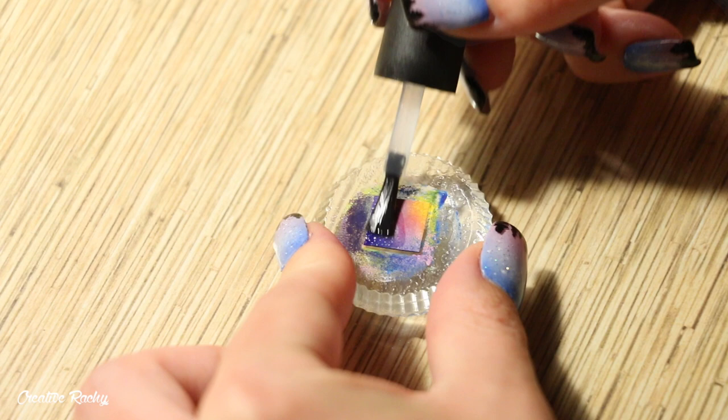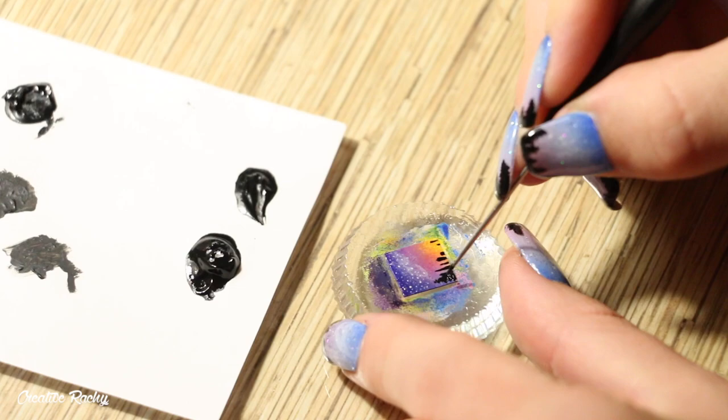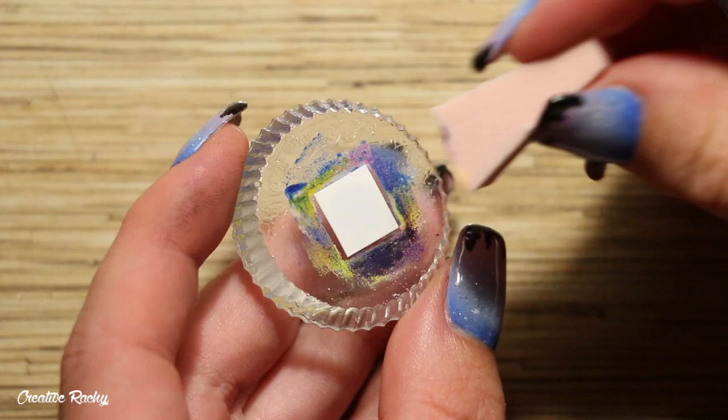I decided to paint some little forest trees on this one — you can firstly paint some lines for the trunk and then add paint on the sides for the branches, making them into a triangular shape.